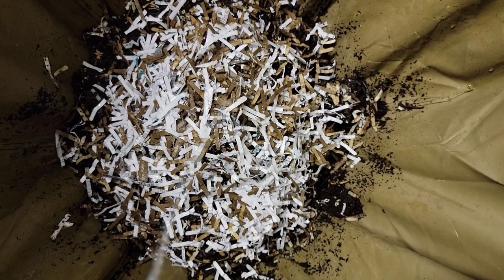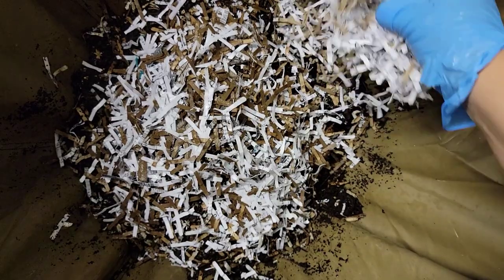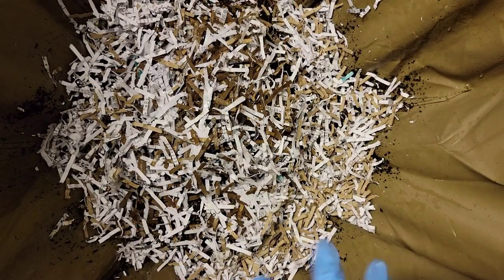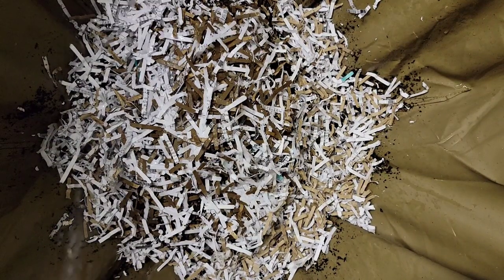We'll add in one more handful along the sides and give it a good cover, then spray that down as well.